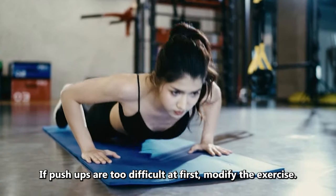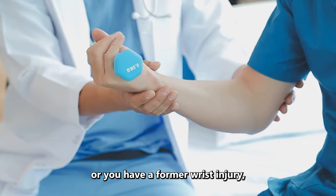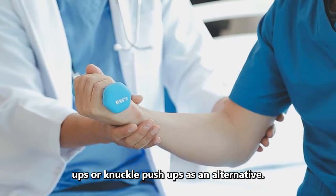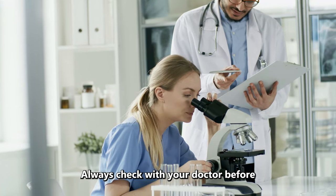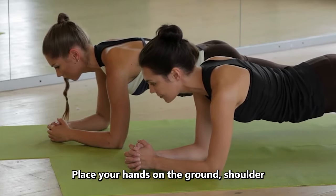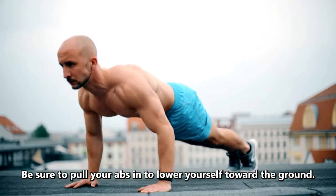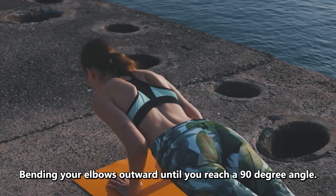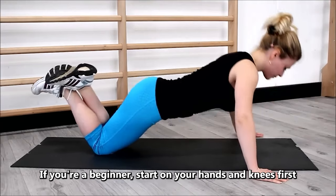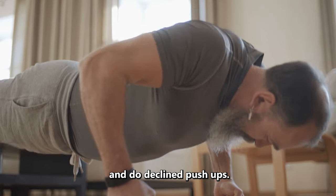If push-ups are too difficult at first, modify the exercise — do them on your knees or against a wall. If push-ups are too hard on your wrists or you have a former wrist injury, see a physical therapist before performing push-ups. They may recommend dolphin push-ups or knuckle push-ups as an alternative. Always check with your doctor before starting a new exercise routine. To start, get into a plank position. Place your hands on the ground shoulder-width apart and extend your feet back behind you. Pull your abs in, lower yourself toward the ground, bending your elbows outward until you reach a 90-degree angle, then push yourself back up to the starting position. Repeat 15 times. For beginners, start on your hands and knees first. For more of a challenge, rest your feet on a bench or sofa behind you and do decline push-ups.